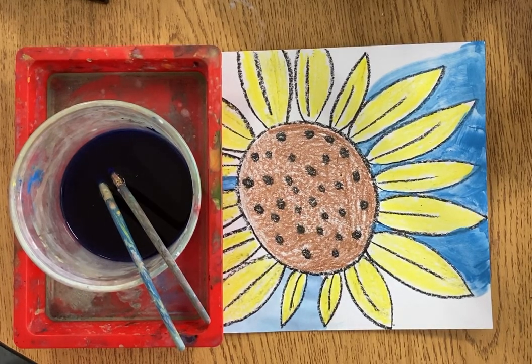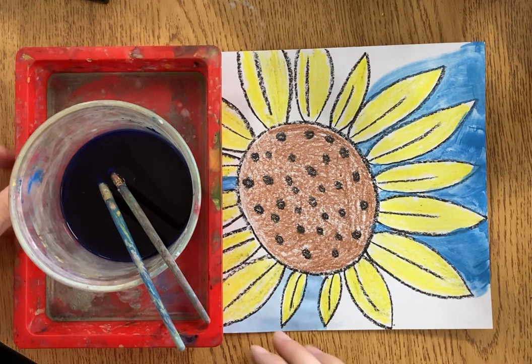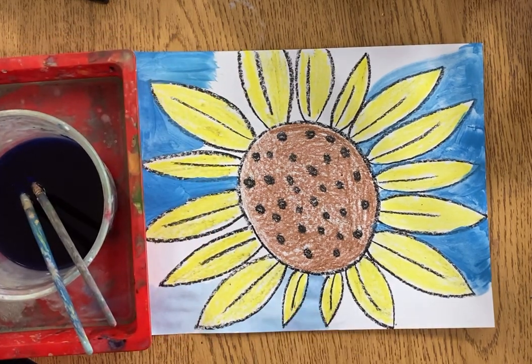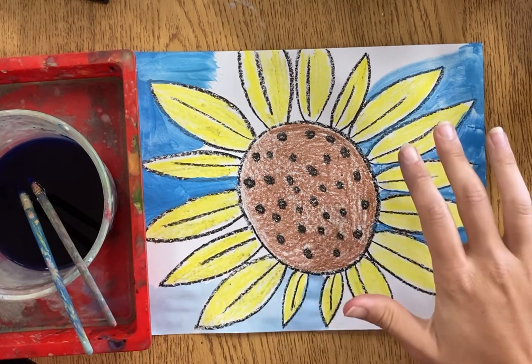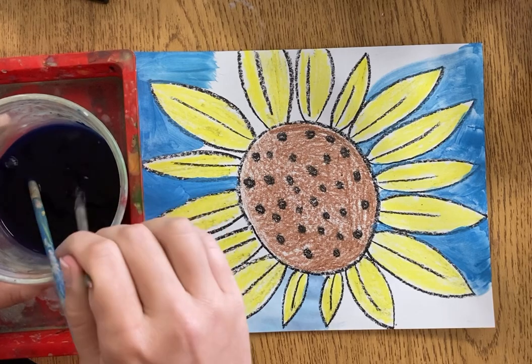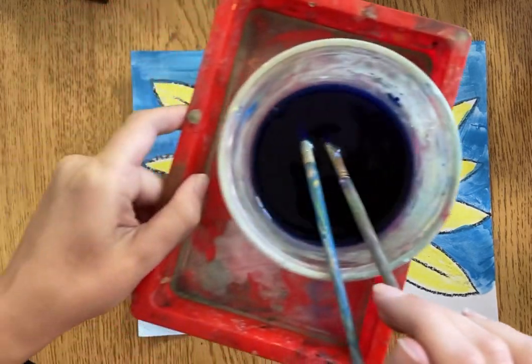Hi everyone and welcome back to Art with Mrs. S. We're going to be continuing our sunflowers today — we drew them in part one, and then I went ahead and added some color using brown crayon, black crayon, and yellow. As you can see, I've already started on the blue background and I have some liquid watercolors.